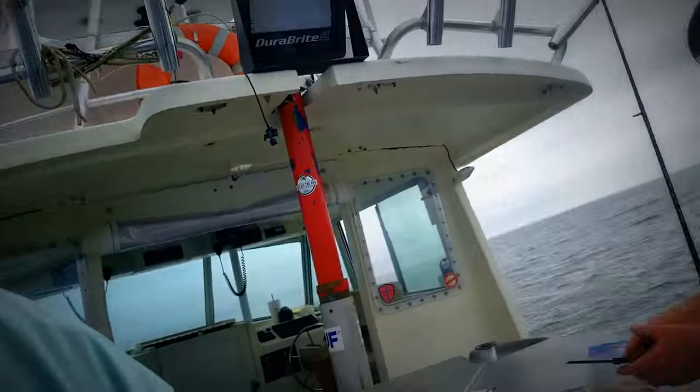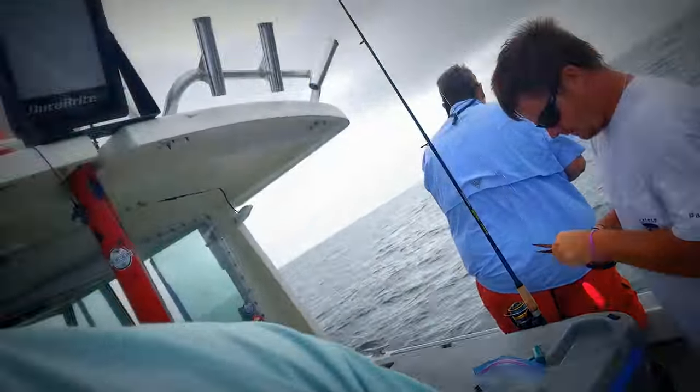Alright guys, good morning. We are out here fishing for spadefish this morning and I wanted to give you guys a little how-to of how we catch spadefish.